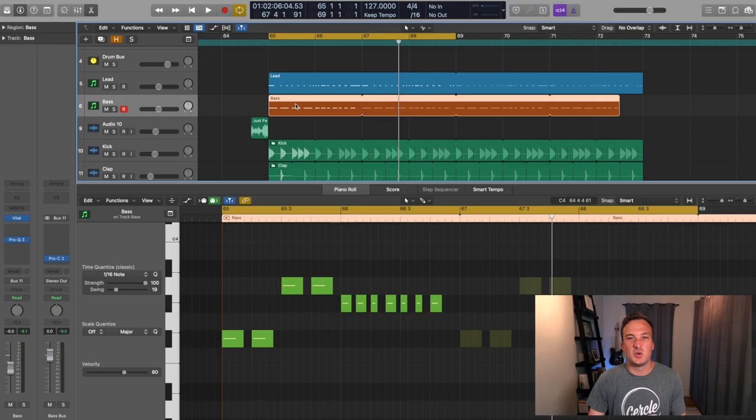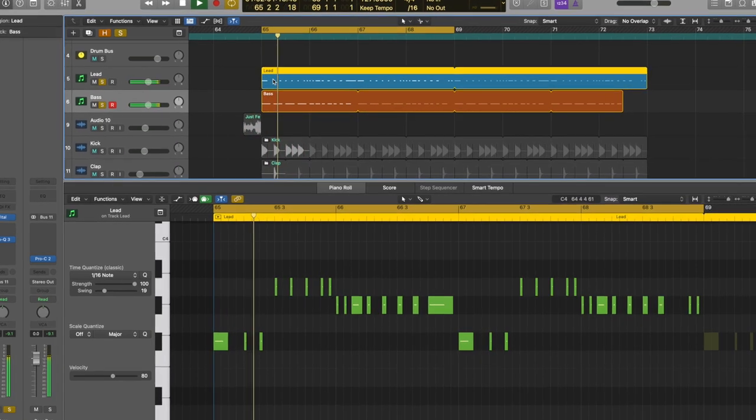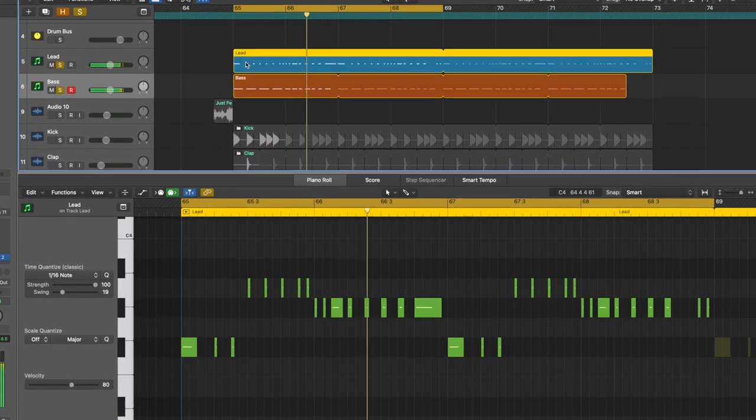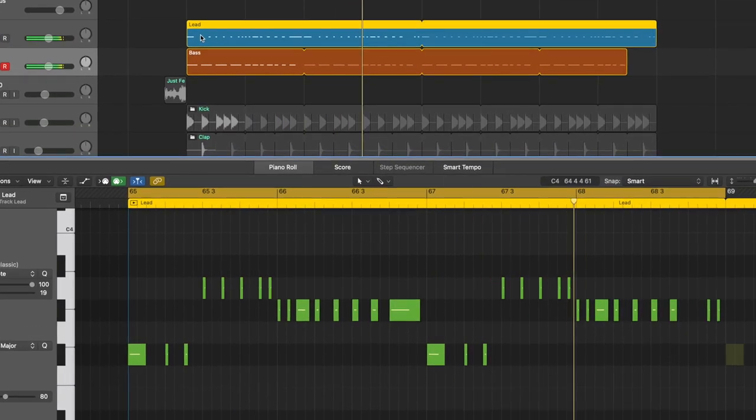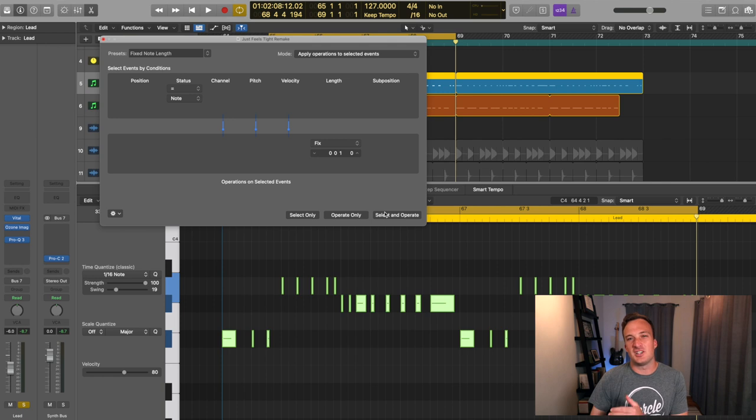So it's a simple bass line, but it interacts really well with the rhythm of the lead melody. If I switch back and forth between the MIDI of the lead and the bass, you can see the lead melody has a faster rhythm and some shorter notes in there, but it's a pretty similar pattern overall. And this lead melody is really all about the note lengths. Having some notes a little longer and some notes really short helps the track groove really well.